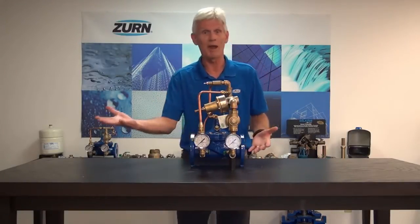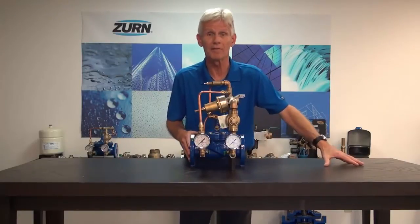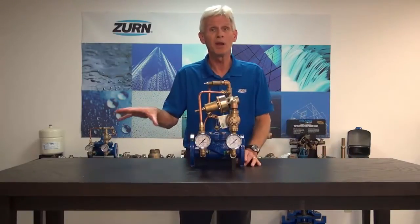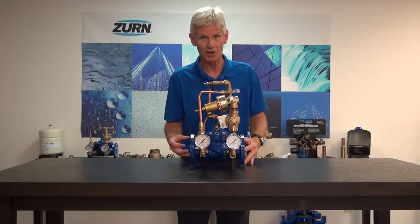To make a hypothetical: let's say we have 150 PSI on the inlet and we set the reducing valve such that we're getting 50 PSI on the outlet. But we have to be cognizant of this inlet pressure dropping down below a critical value — that's where the sustaining function comes in.